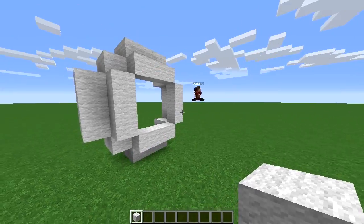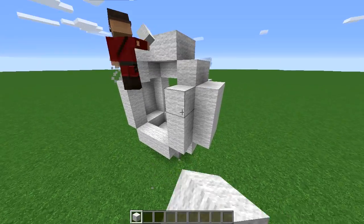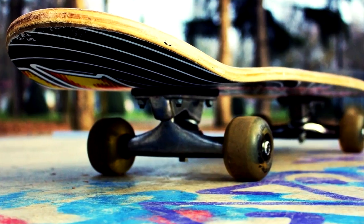Let's also do it on the other side. Boom, that's the wheel. Now it's time to build a truck, which is a metal component of a skateboard.